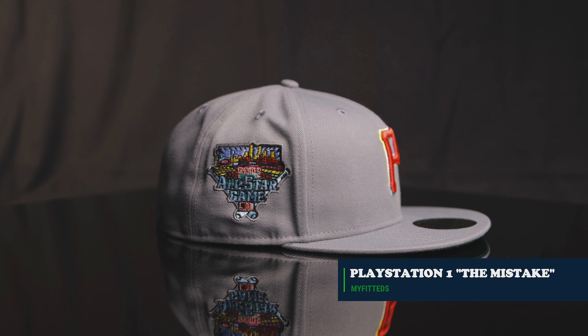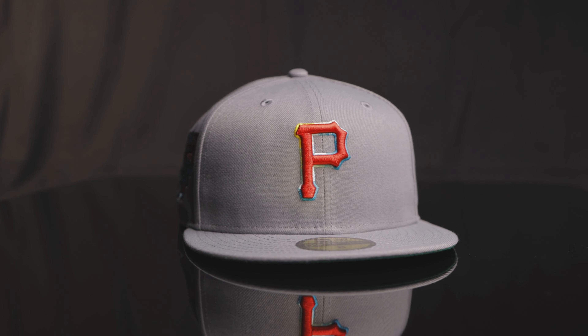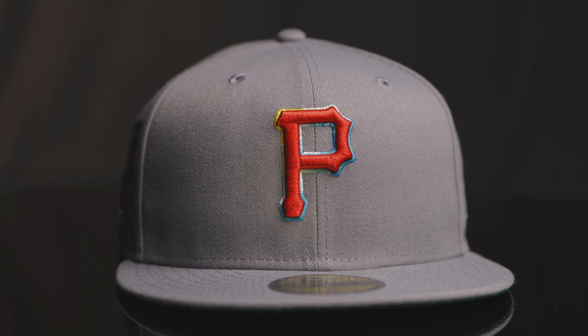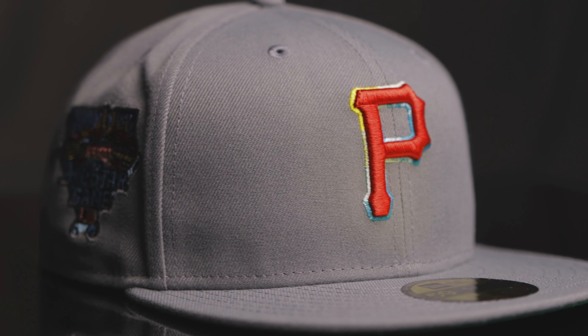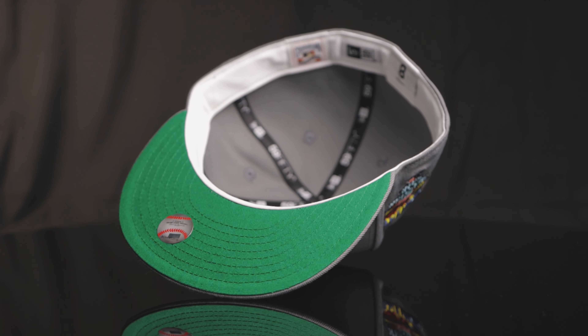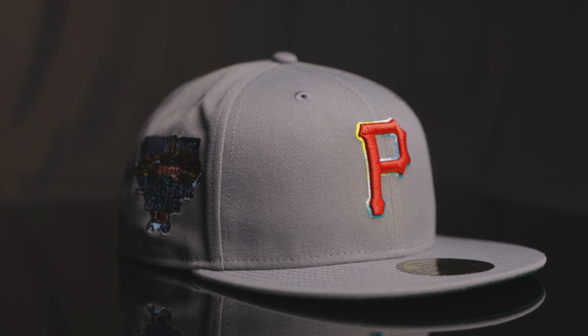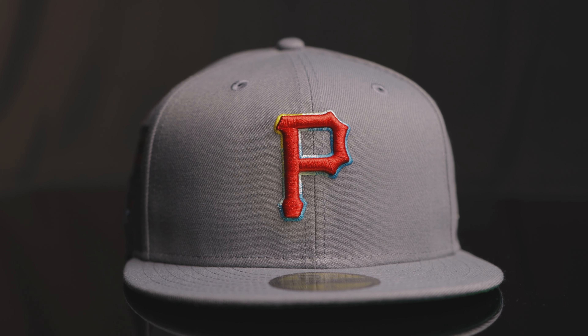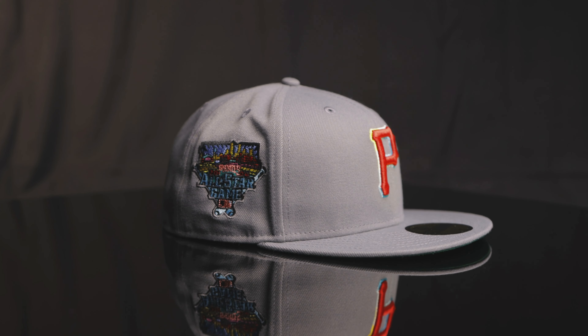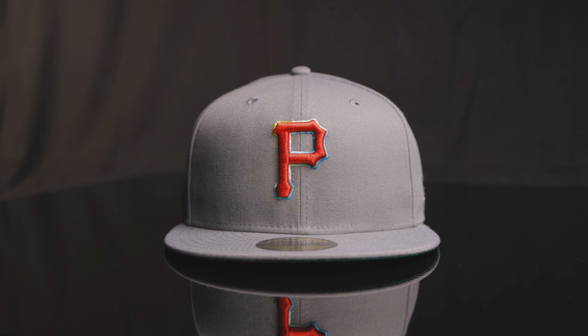We're going to go back east to New Jersey — My Fitted's. I don't know what happened, but this was like some sort of mistake. They had opened the box and these came out when they weren't supposed to that day. This is the mistake PlayStation 1 for My Fitted's. Everything is gray — eyelids, top button, everything is a gray hat. Then we have the PlayStation P Pirates red and then the rainbow gradient with the blue and yellow around the outline. It looks amazing. And then the 2006 All-Star game patch with all the PlayStation colors within the patch. You flip it over and it's green with a white gutter and a flat baddie. You can always count on John Jay to bring back a classic. I prefer this one because I like a darker gray.